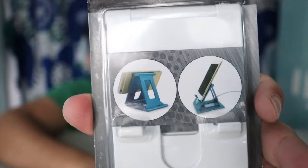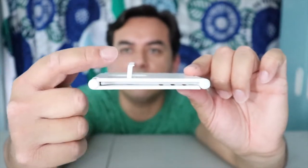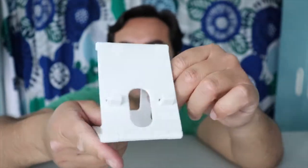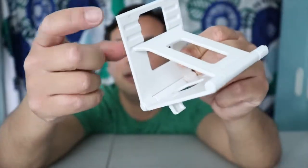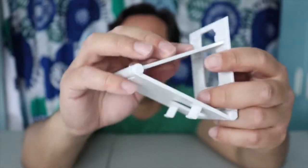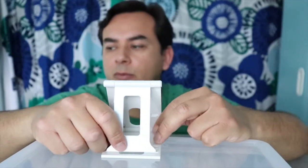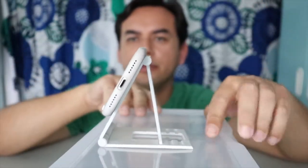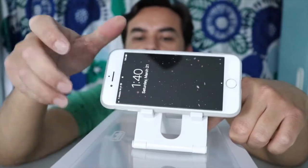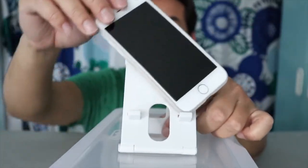Next one: a phone stand, and all of these are from Dollar Tree. Two different ways to hold your phone — this is how thin it is, as thin as my phone except for the holders. It's made out of plastic, pretty sturdy. It has different sections you can set it at to have different angles. Once the weight is on there it won't move — that's pretty cool. You can see how it has different angles; it's a slight difference but there's a difference.